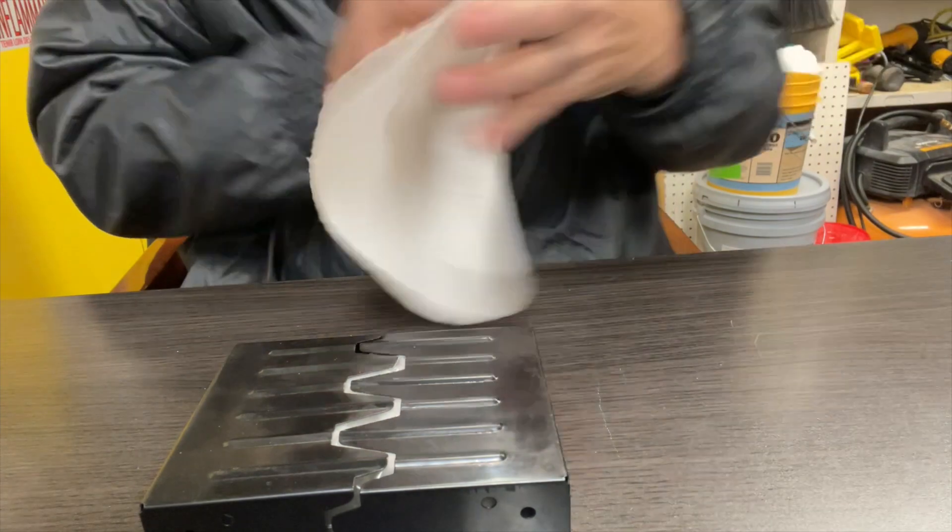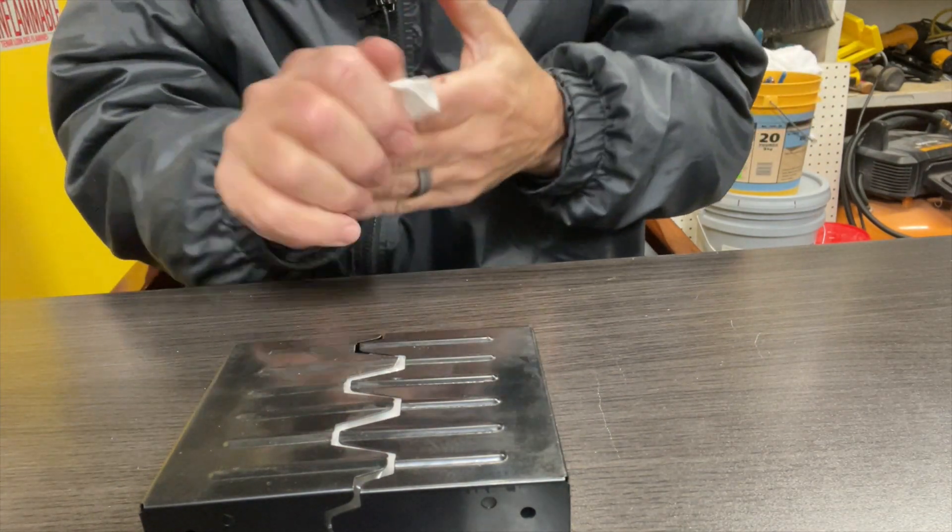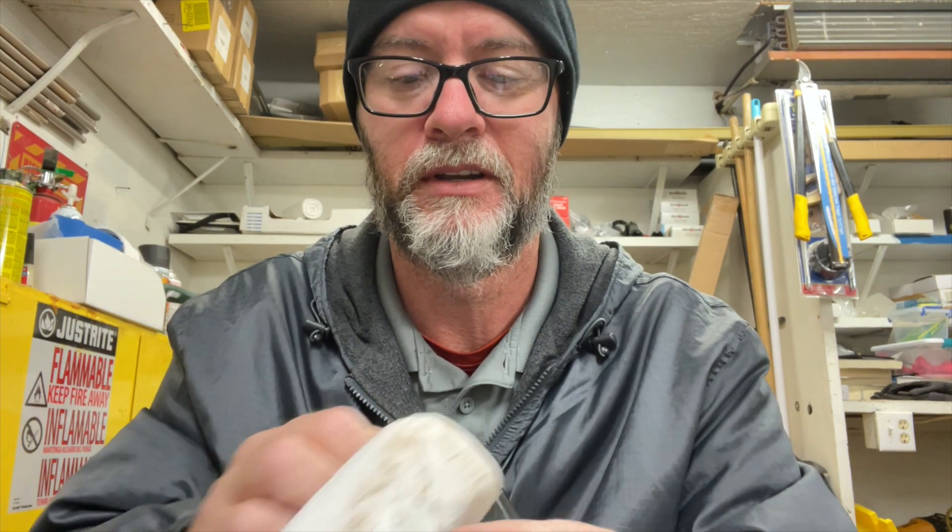Let me wipe my hands off a little bit here because there is a lot of oil on this thing. So my thoughts are kind of exactly what this is marketed for — an emergency stove. All that machine oil — that's to be expected though, that's no knock against them.